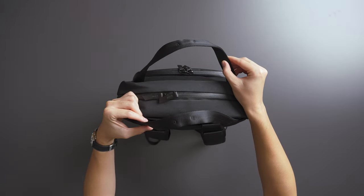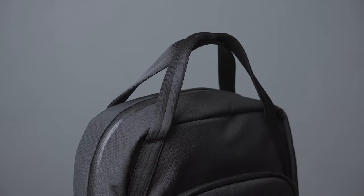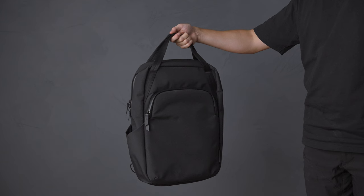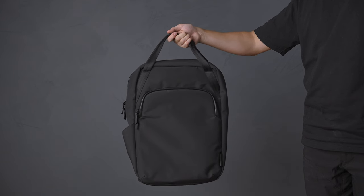Moving to the top of the bag, we have a carry handle made from seat belt material. This handle has a magnet that snaps it into place to keep the bag looking sleek and comfortable to hold.